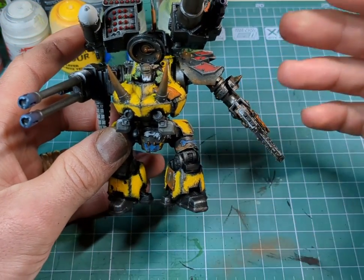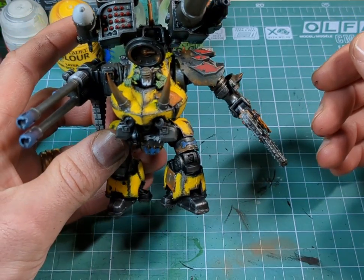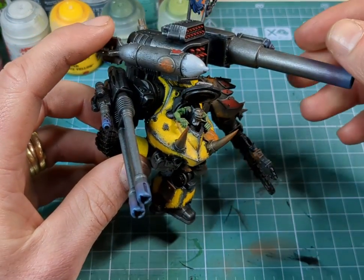All that's left is the base — cut to that, dry brush the crap out of it, and then we wrap up.